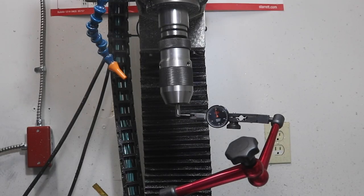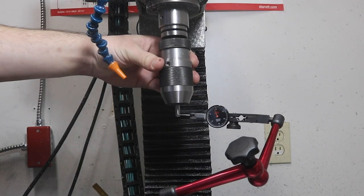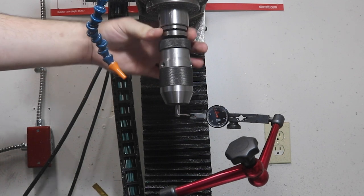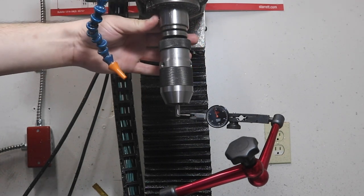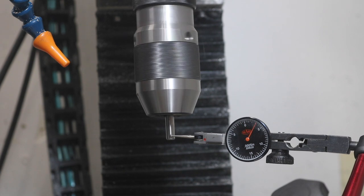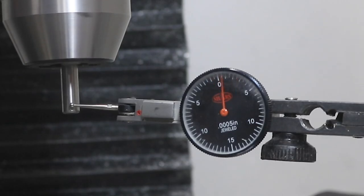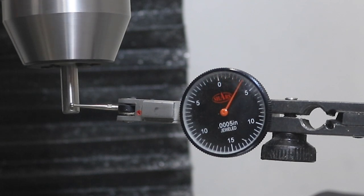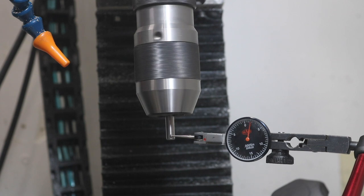For some more basis of comparison, this is an import keyless chuck that goes up to half an inch. It's a JT6 chuck and it fits on this actual Tormach JT6 arbor that is in the spindle with the TTS R8 collet. Let's see what its runout is at the tool.